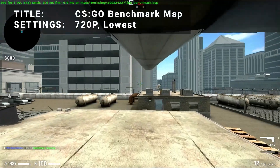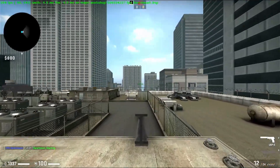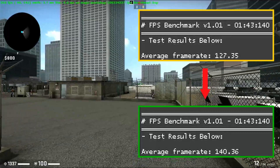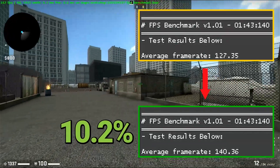Next up, it's the CSGO benchmark map. Running at 720p in the lowest settings, base FPS came in at 127.4. After overclock, FPS increased to 140.4 — that's an increase of 10.2%. A very consistent boost to performance for CSGO.